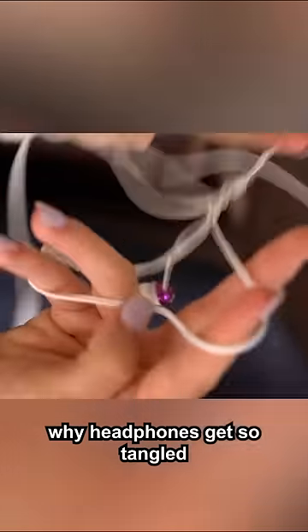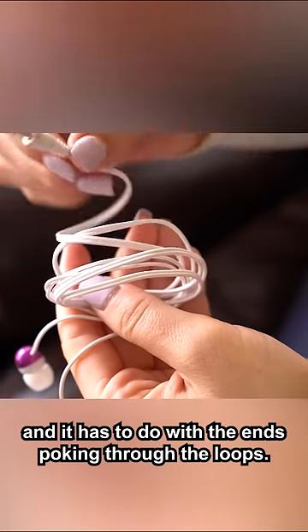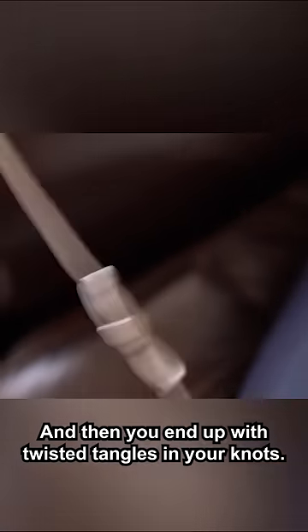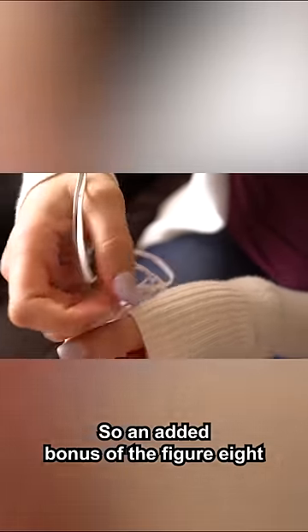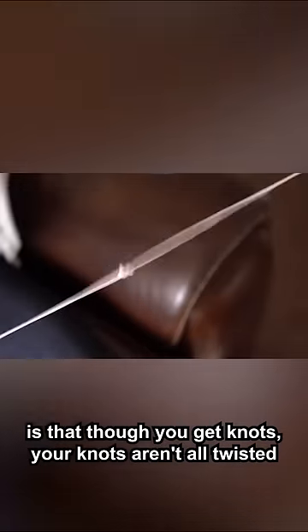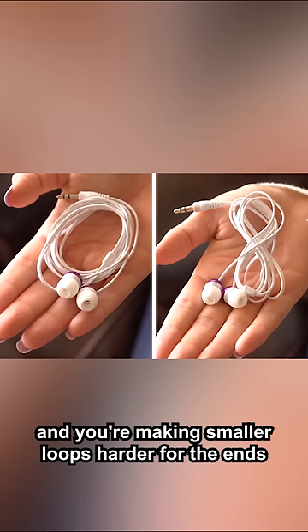Physicists have actually studied why headphones get so tangled, and it has to do with the ends poking through the loops. That makes knots, and then you end up with twisted tangles in your knots. So an added bonus of the figure eight is that though you get knots, your knots aren't all twisted, and you're making smaller loops. Harder for the ends to find. Boom!